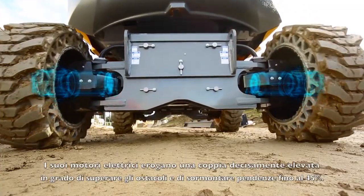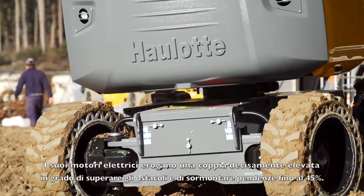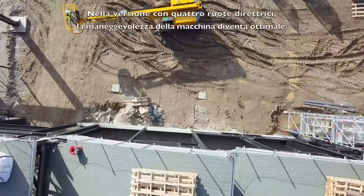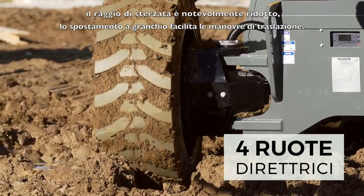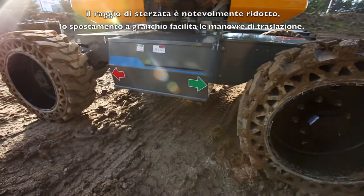Its electric engine provides extremely powerful torque for overcoming obstacles and climbing slopes of up to 45 degrees. With the four-wheel steel version, the machine offers optimal maneuverability — the turning radius is significantly reduced, and the Crab steering mode facilitates driving in all conditions.